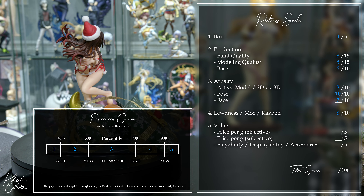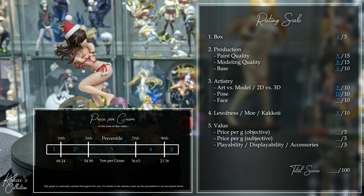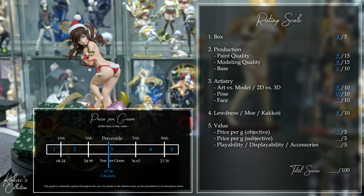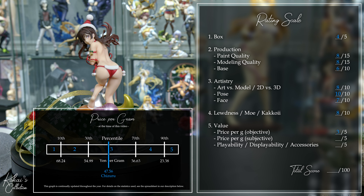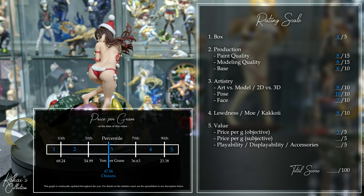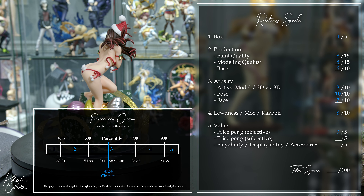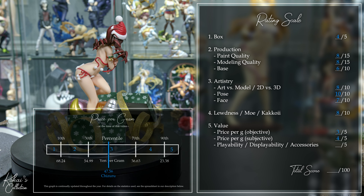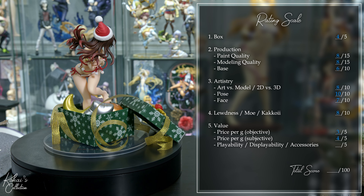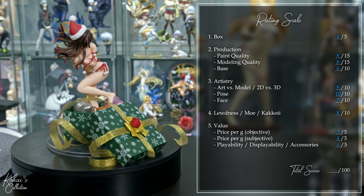Moving on to value: objectively, this figure costs 15,980 yen and weighs in at 336 grams, giving her a price per gram of 47.56, with an average score of 3 out of 5. Subjectively, I think this figure is a good value for what you pay for. It is a 1/6 scale with a creative base, and what actually hurts her here is that her base is made out of paper, making her weigh less, so I think she is a 4 out of 5. With playability and displayability, you can rearrange the balloons in any order and change their angles, as well as move the box lid or rearrange the ribbons, so I will give her a 4 out of 5.